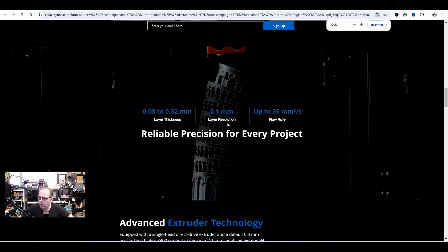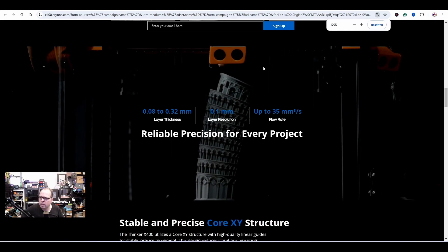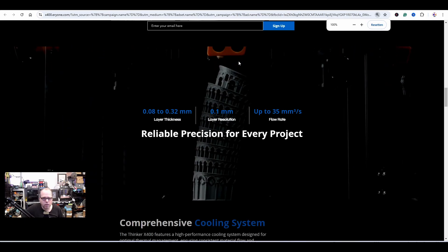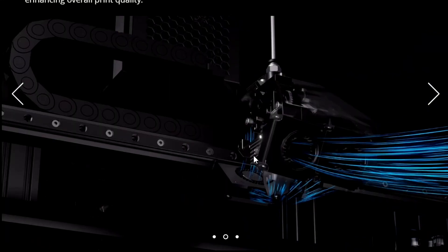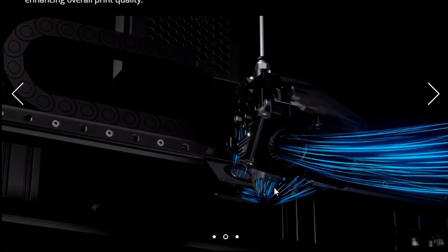Layer thickness is 0.08 to 0.32mm — nice that they mention it. Layer resolution 0.1mm, and up to 35mm³/s flow rate — so it can push out really hard. I see here two fans; I think one is for the hotend and the other is for parts cooling. And here's the cable chain again.